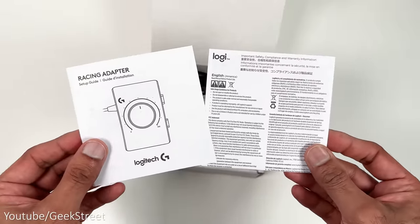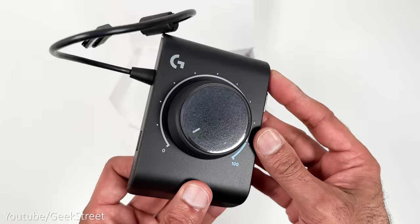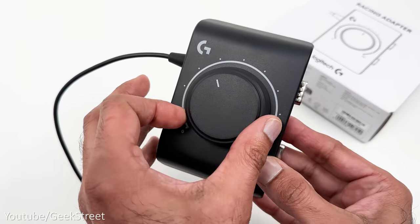In the packaging you get some documentation, a male to female serial cable which is 60cm long, and the racing adapter. Taking a closer look at the racing adapter, it's made from plastic and is all black with a tuning control on the front which has a good feel to it.